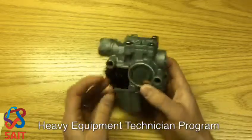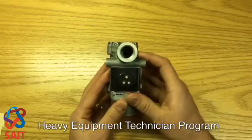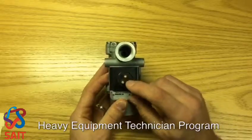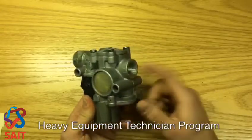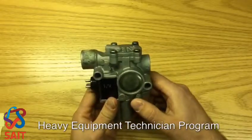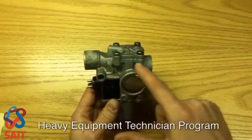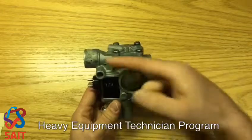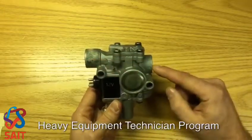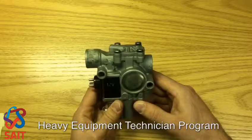When we take a look at the modulator, we have two air ports and we have one electrical connection with three terminals. We have an inlet port and we have an outlet port, and as we look through the module we see that the modulator in its normal state is a pass-through device. What that means is that the air will pass in one and come out two and make a normal service brake application.